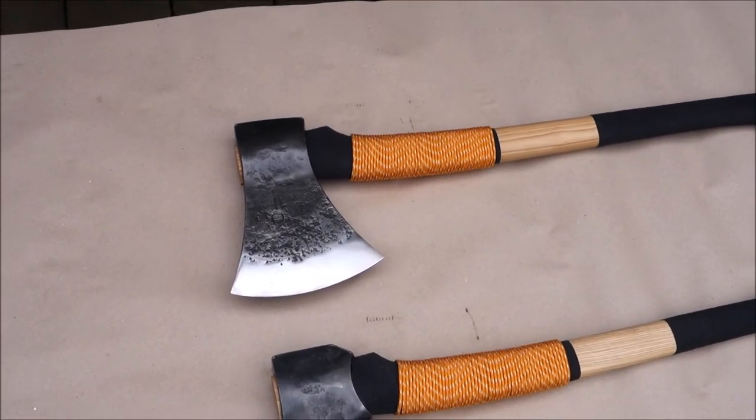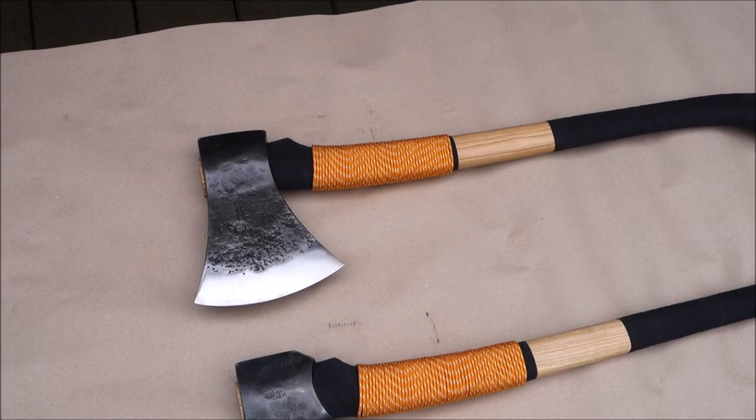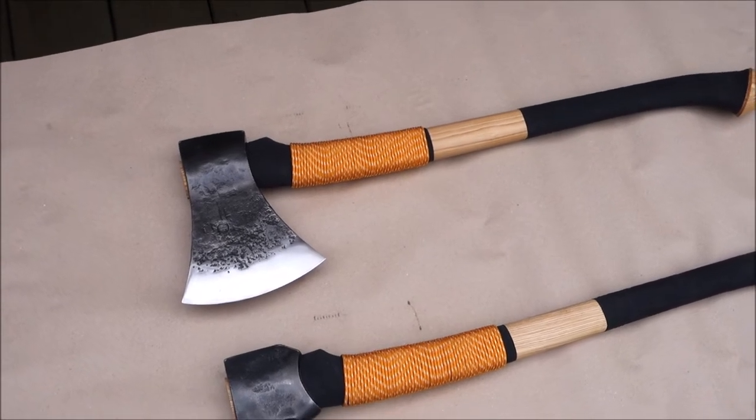The first one here is the Cruciatel 2, lightweight version. Not very light — it's still over 3 kilos heavy.